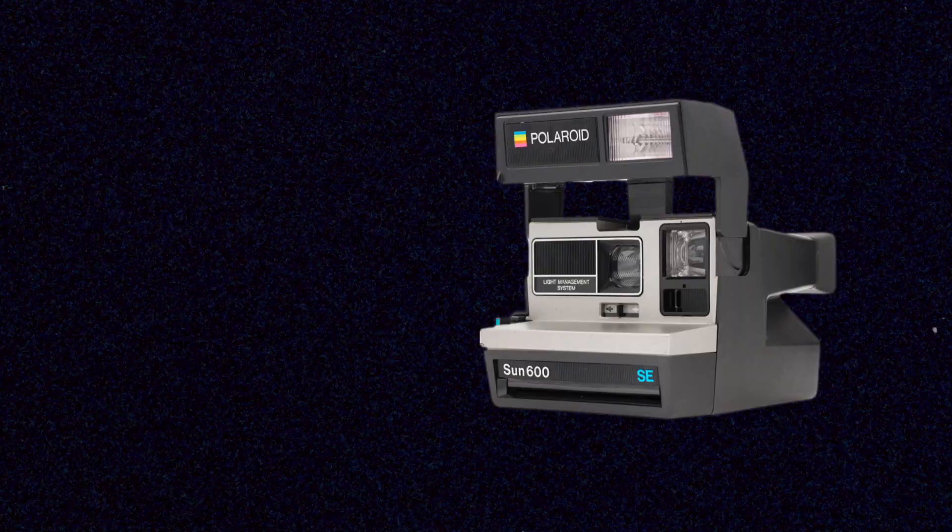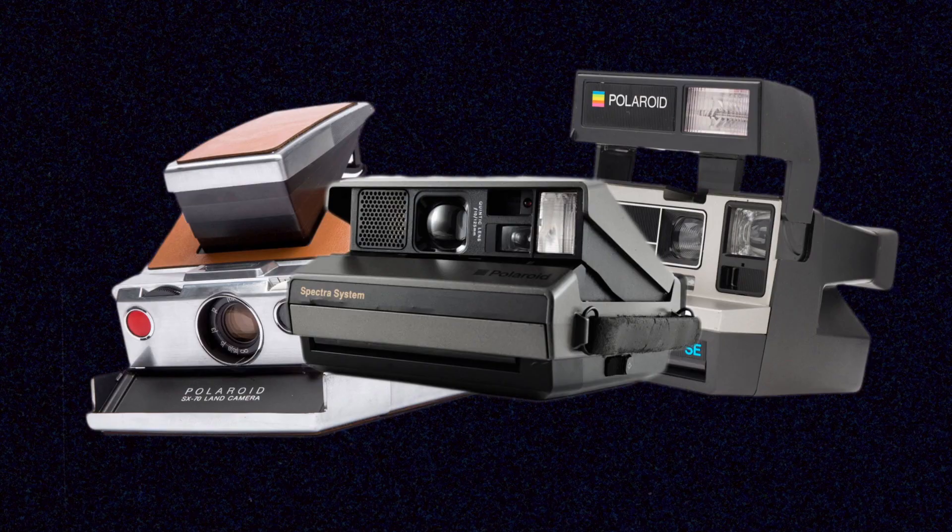Integral film is the classic white-framed image that everybody associates with the Polaroid brand. During their prime, Polaroid made this kind of film in three different formats: 600, SX-70, and Spectra. Now before Polaroid made this type of film, they made an earlier version of instant film called PacFilm. I'm going to save PacFilm and talk about it in a future video, so I'm not going to get too into that today.